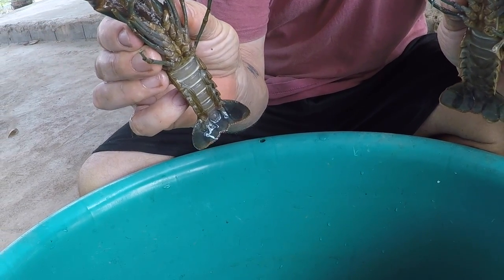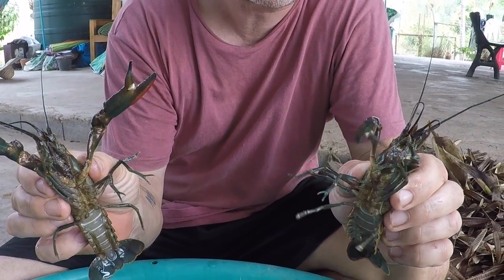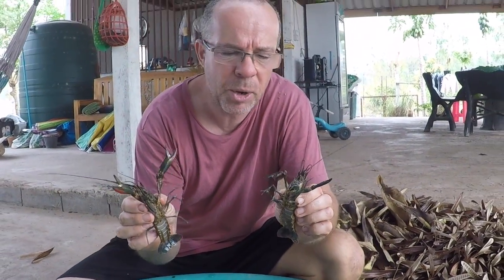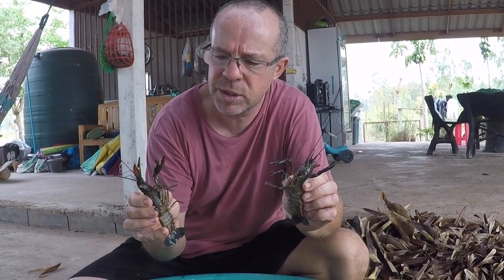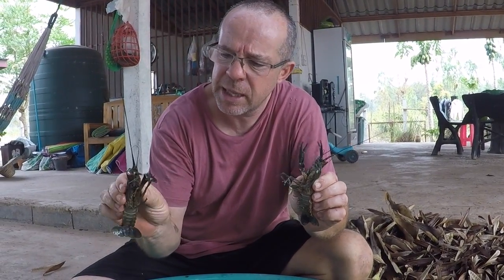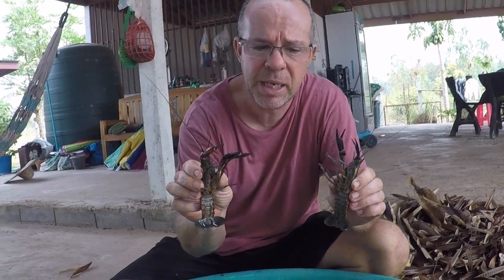These are a little bit too small to sell. You do sometimes see some this size for sale, but ideally market size is about 250 grams. The posh restaurants probably want up to about 350-400 grams. The boys will grow to over 600 grams after a couple of years.